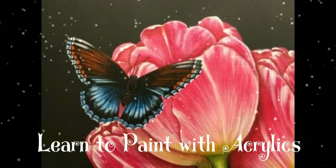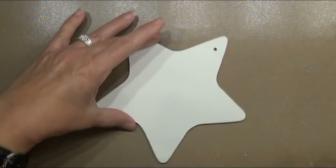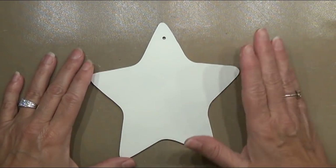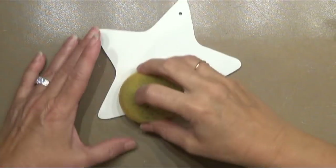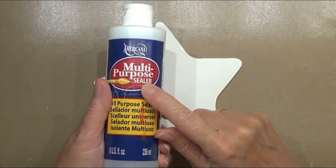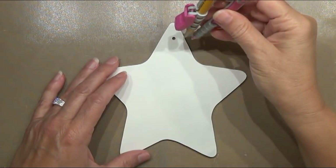I've got my star ornament surface here painted white. I used a dampened two-inch foam roller to paint it, but you can use an artist sponge — something that will put the paint on very quickly so you don't have to take a lot of time. First, apply a coat of multi-purpose sealer, and then two coats of white paint.